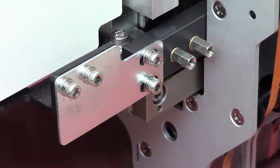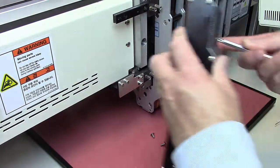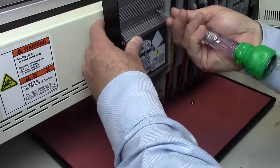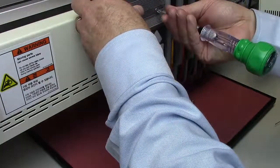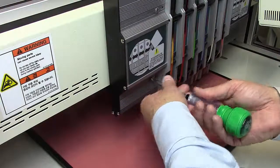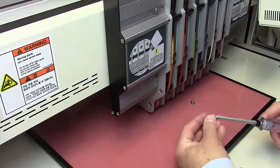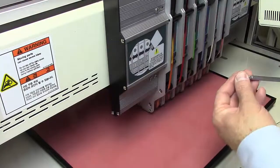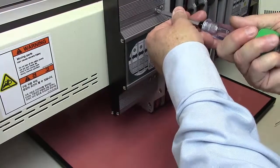Again, when we do put this cover on, let's make sure that we don't put it too tight to the press units — we want that little bit of gap in there. And that is how we oil the bearings. We want to make sure we do that at least once a month.